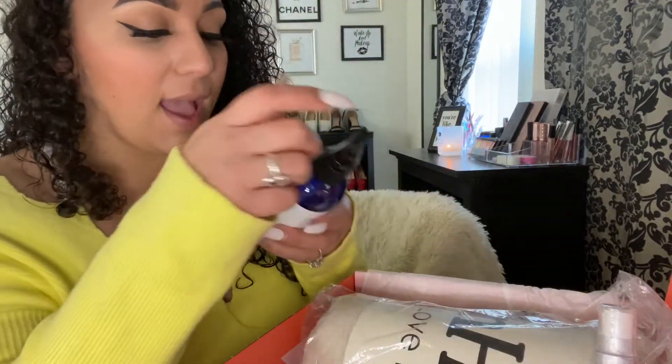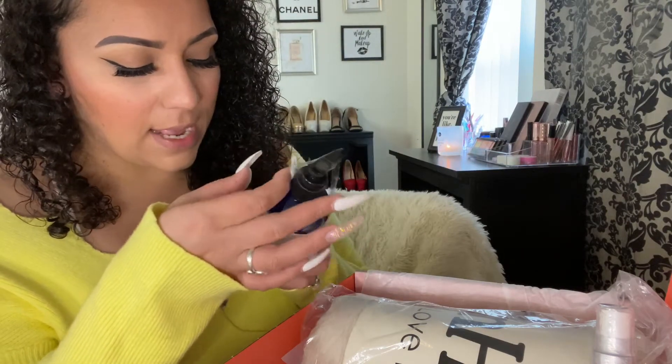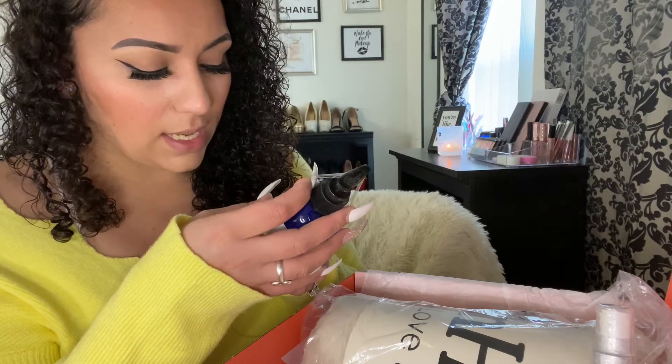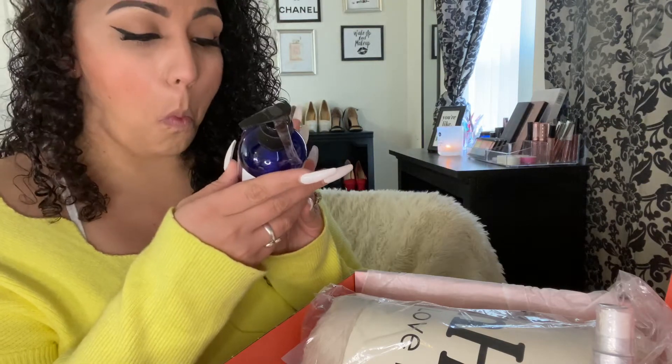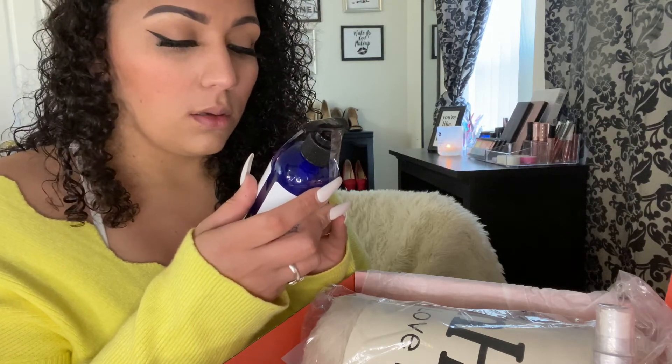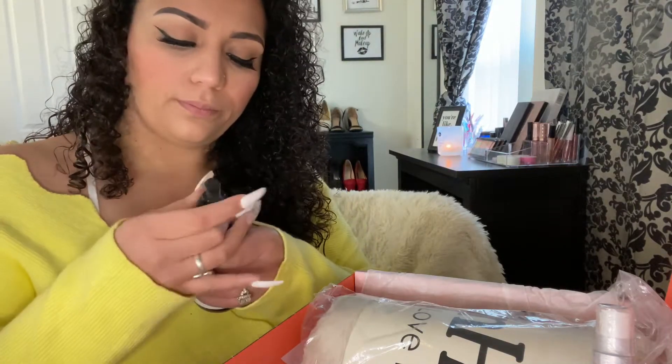This one is a body wash — Calm and Clean Daily Cleansing with lavender oil. Let me smell it... oh, it smells really pretty, kind of like laundry. Really nice!